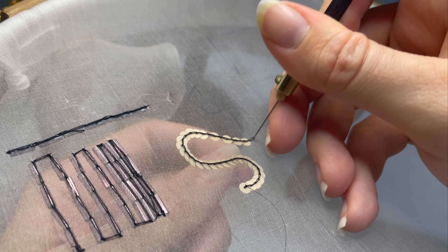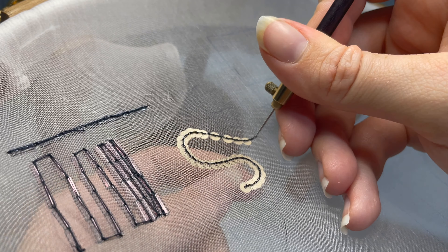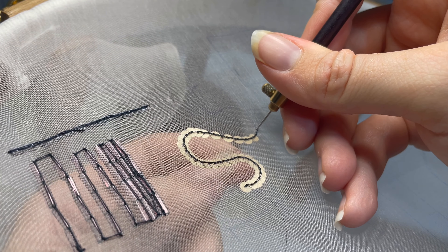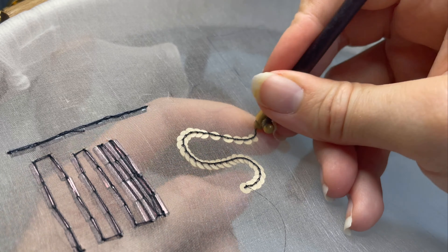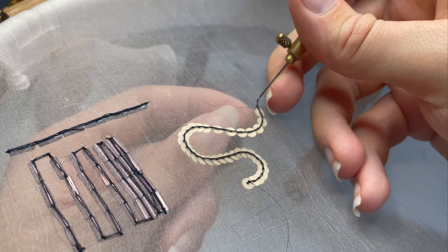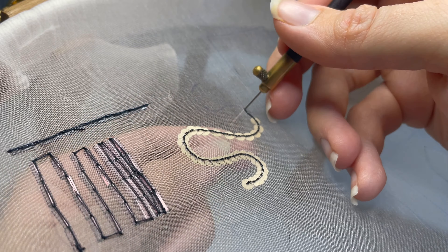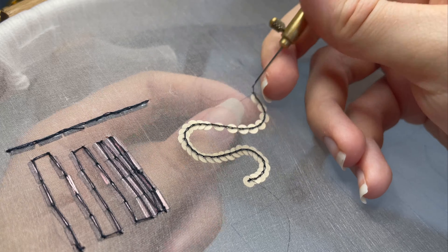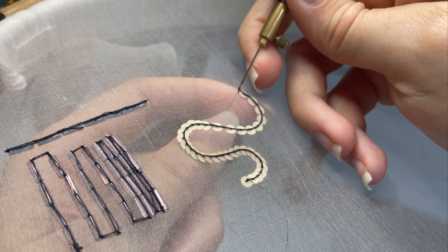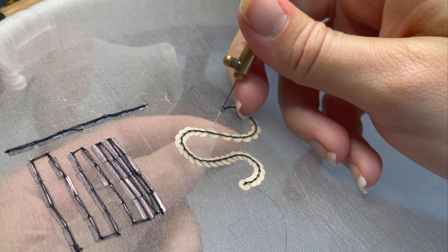The biggest thing to keep in mind with sequins is to make sure your stitch length is consistently equal to the radius length of your sequin. If you're working with smaller sequins, you're going to be working with smaller stitches. These ones are a four millimeter sequin, which I quite like, and that means each of my stitches is two millimeters long. We're just going to keep traveling until we've completed our little squiggle to add to our sampler.